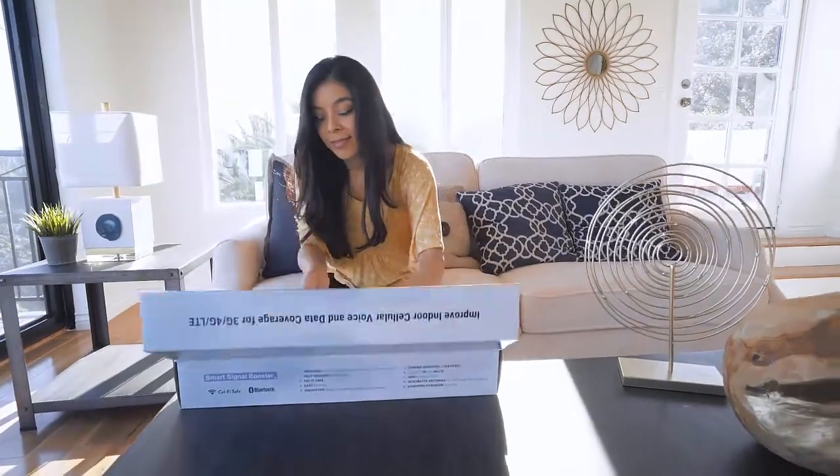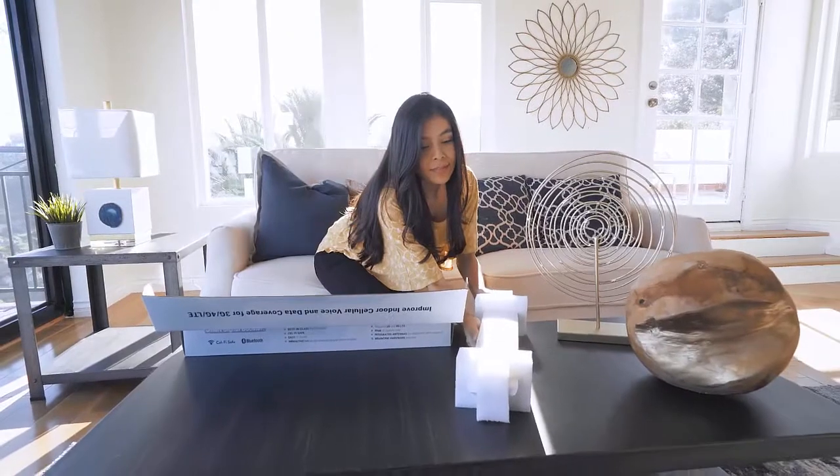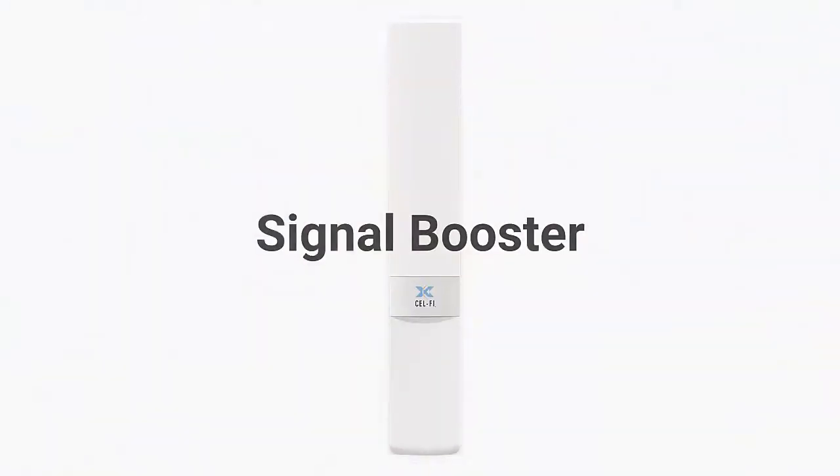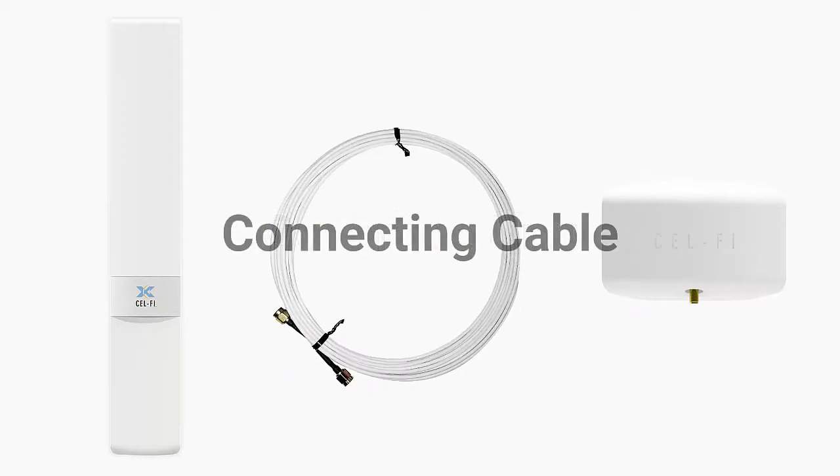Congratulations on the purchase of your new CellFi Prime Smart Signal Booster. In the package you will find the signal booster, coverage unit with integrated power, and the connecting cable.